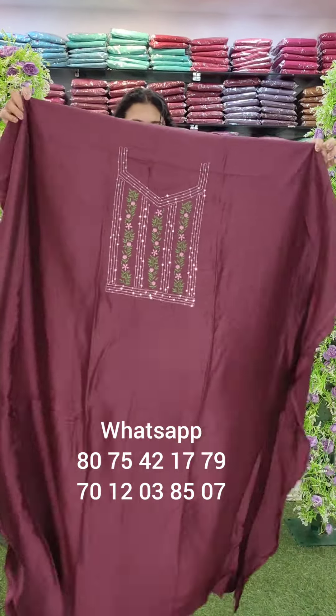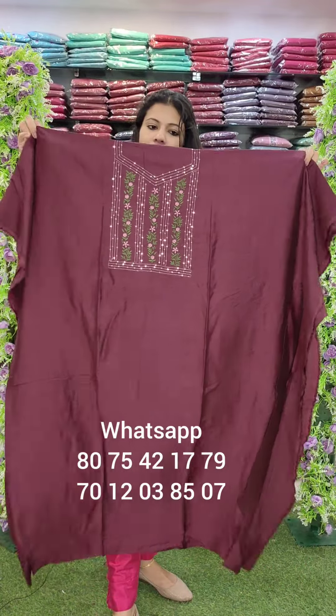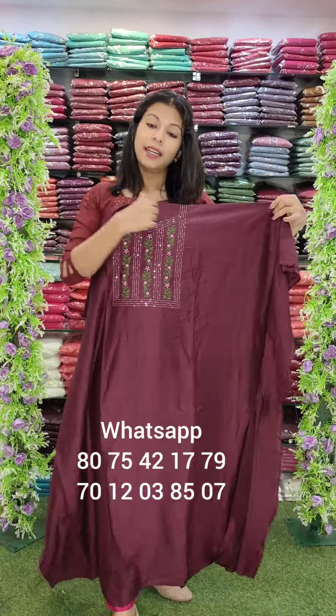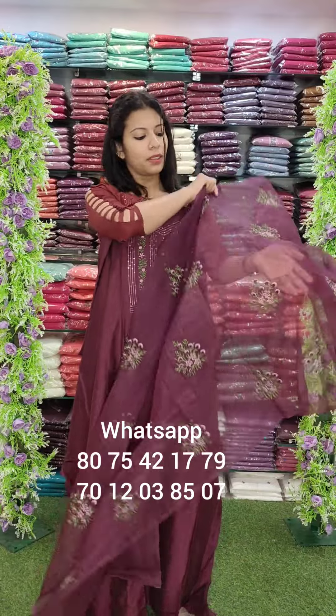The next one is a purple shade. This is a dark purple tone and also a pastel tone. The dark tone top is the same design and the same pattern.